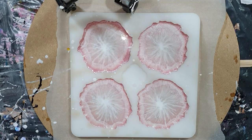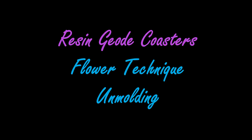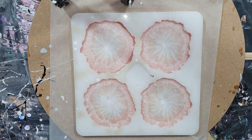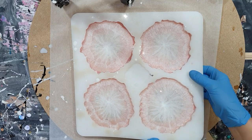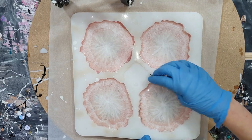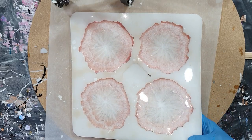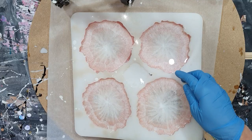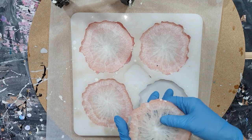I'm done, so I'll let it dry for 24 hours and then take them out of the mold. We are 24 hours later and I can take the coasters out of the mold. This side is also very pretty — it has a lot of depth, you can't see it perfectly now, but it's very nice.